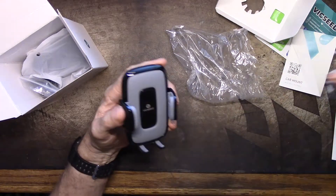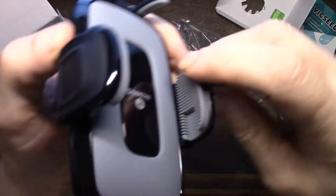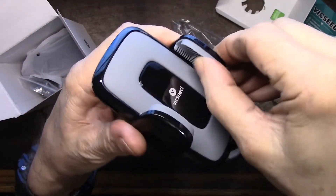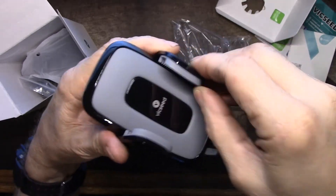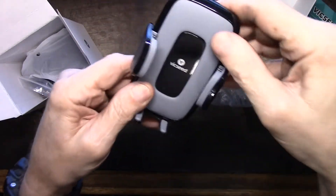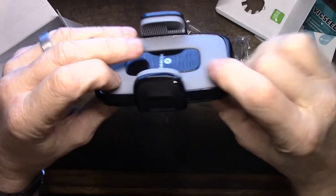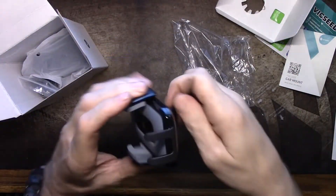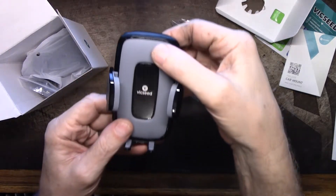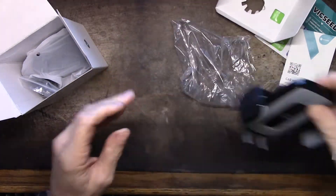That does have an awful lot of silicone squishiness — can you see that? All on both sides of this. I kind of like that because the one I've got in my Jeep, the heat has already made it fall off. It's got a lot of thick, fairly firm silicone along the back, and we have the attachment back there. The release button is up at the top. That seems good. Let's get the rest of it out.